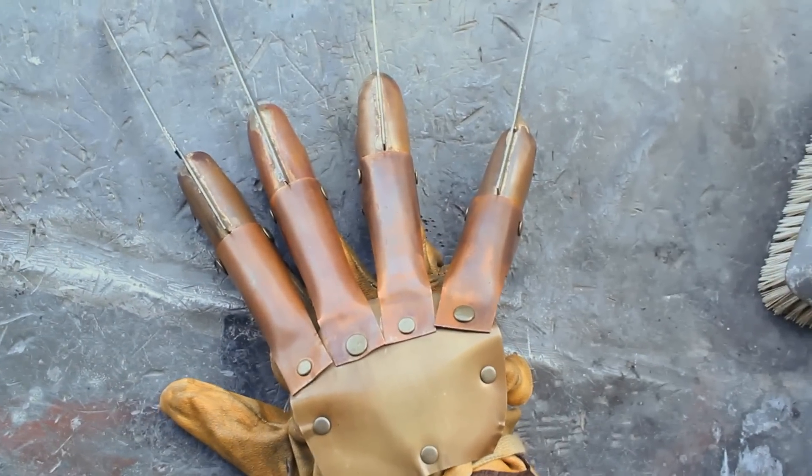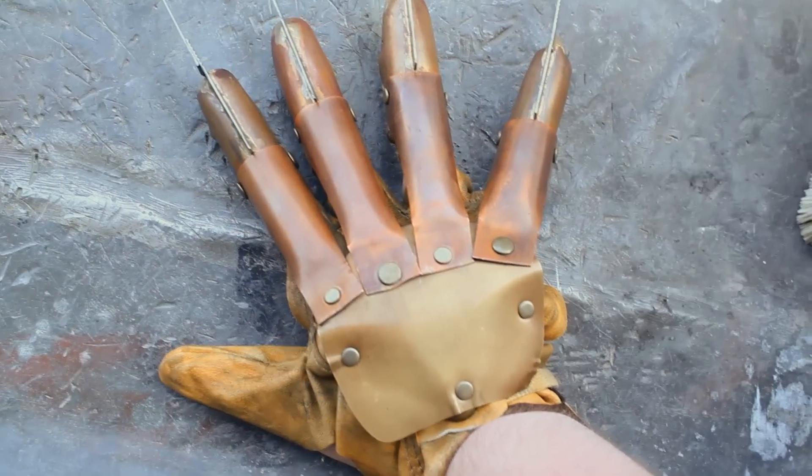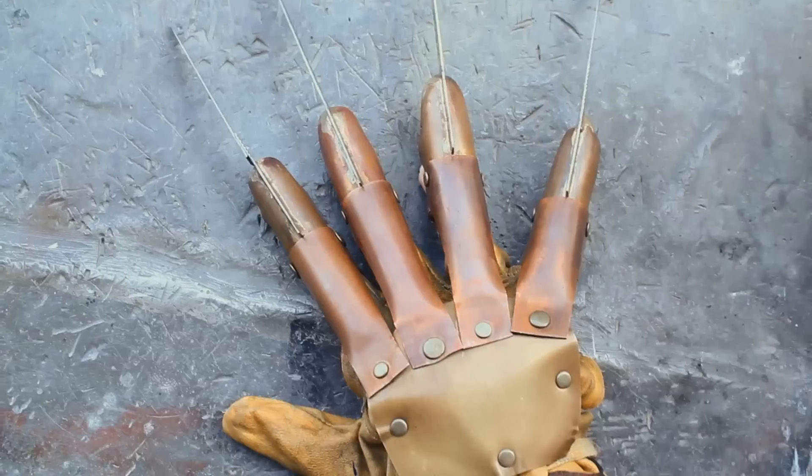And guys, go order one of these if you're a Freddy fan, because they are the shit. They are great.